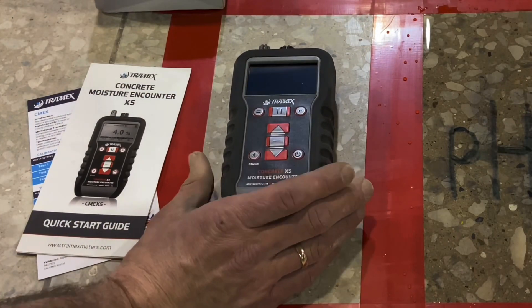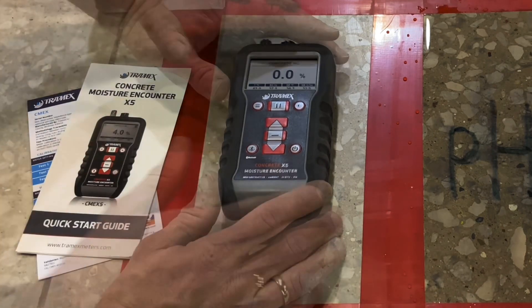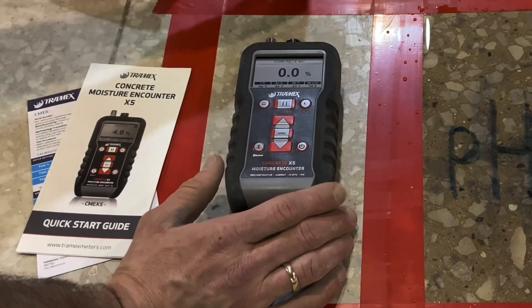The moisture content test is done simply by turning the meter on, allowing it to climatize — getting the ambient temperature and humidity through the sensor — and then pushing the meter down so the pins are fully compressed, to get the top three-quarter inch reading of the moisture content or relative humidity of the concrete surface.